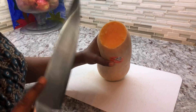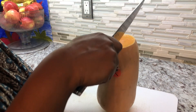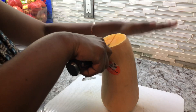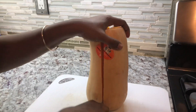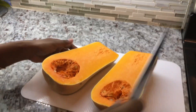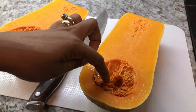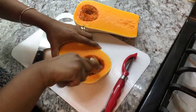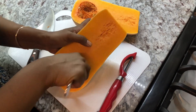I have a nice ripe butternut squash or pumpkin that I'm going to use for my cake. I'll cut it in half so I can have a piece from the top, the middle, and the bottom. This is a very nice one — I'm just going to scoop out the inside with the seeds.